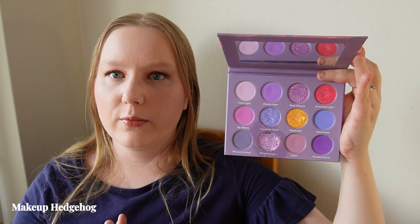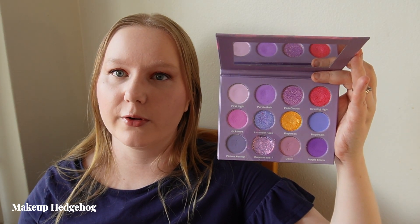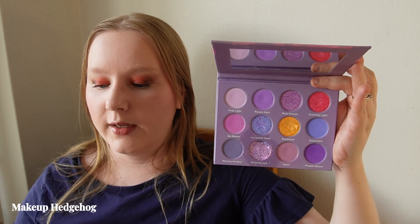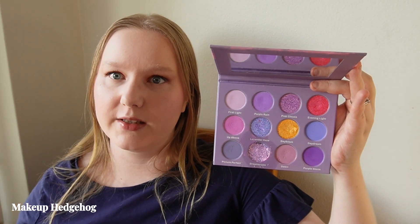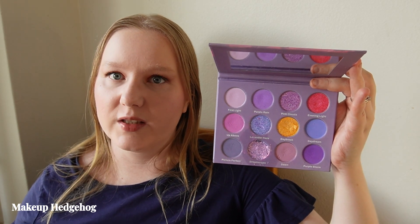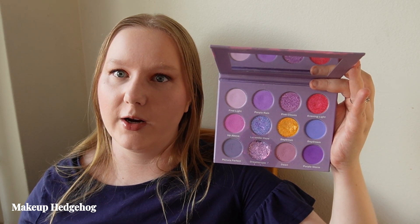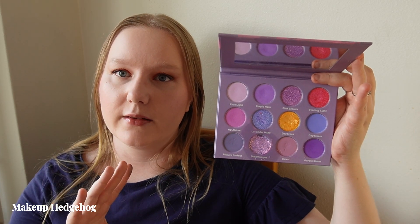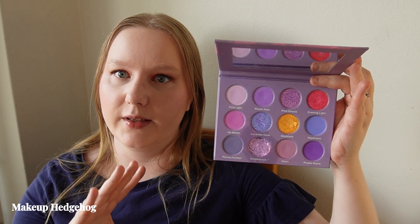Don't let the red and yellow shades fool you — you will mostly get purple looks with this one. I wanted to include it because if you like bright lavender-purple looks during summertime, this is a great option. How I differentiate colorful summer from spring palettes: spring leans more pastel and earthy-toned colorful, whereas for summer I want very punchy, almost primary color shades.